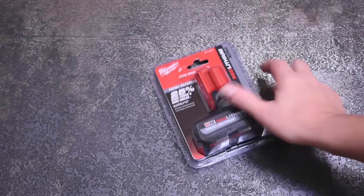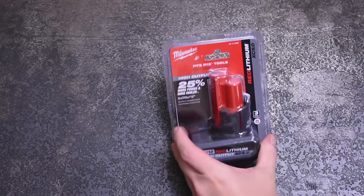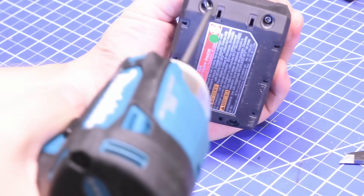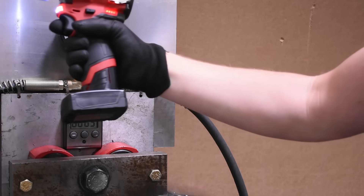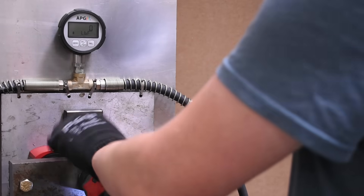Welcome back to the Torque Test Channel. This is Milwaukee's new M12 High Output XC 5.0 battery. Today we're going to take it apart to see what's inside, explain what makes it an improvement, and test it versus the XC 6.0 it would be trying to replace — and a custom 21700 battery pack a viewer literally bet us would take the top spot.